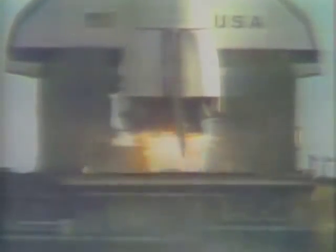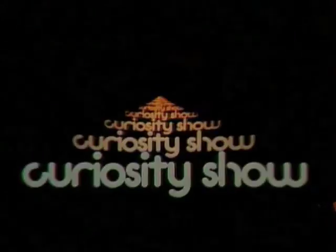Three, two, one, ignition. We have a liftoff, we have a liftoff. We have a liftoff. We have a liftoff. I didn't want to play.